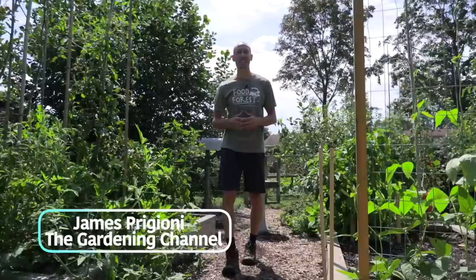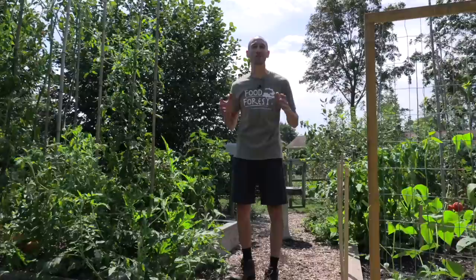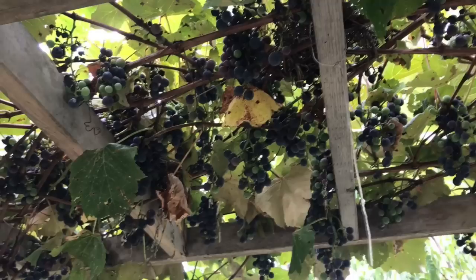What's going on growers? It's James Prigioni coming to you live from Jersey. It's mid-August and the summer heat is still here. The intense sun can make it tough to start and grow some of your veggies in the summer, but I have a way to fix that. That's what I want to share with you today.